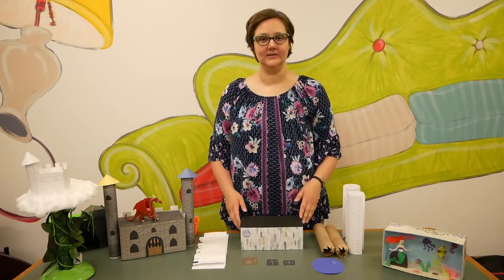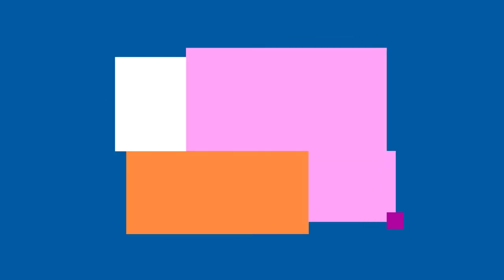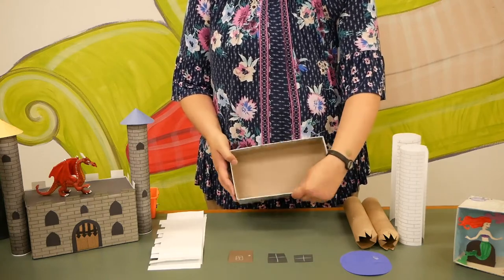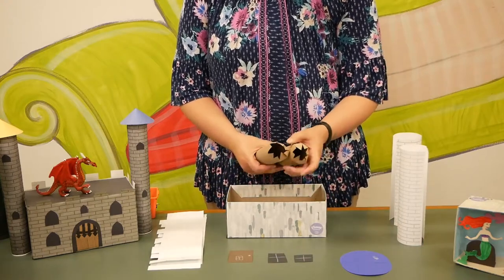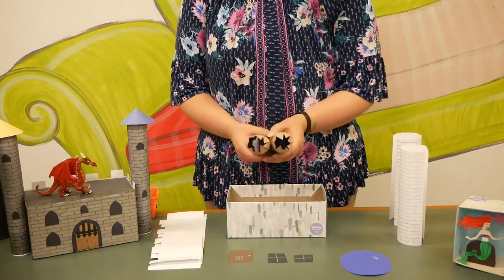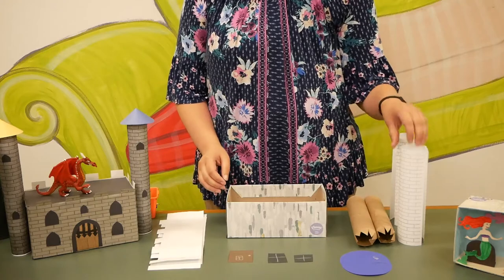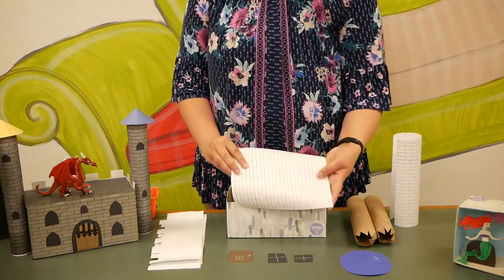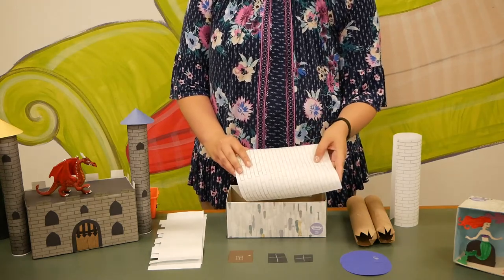Today we're going to design our own setting by building a castle. I just have a plain old empty Kleenex box with the sides folded in a little bit. I also have two empty paper towel rolls with the ends cut a little bit and bent in — that's super easy to do with a pair of scissors. I also have this super great brick paper. There's a link in the show notes so you can print out your own brick paper, but if you can't print it out, you could always use plain paper and draw your own design.